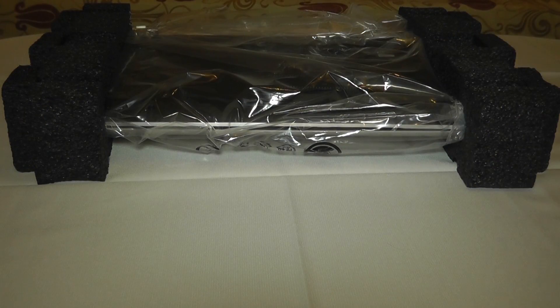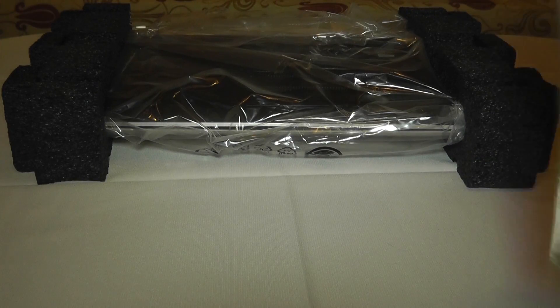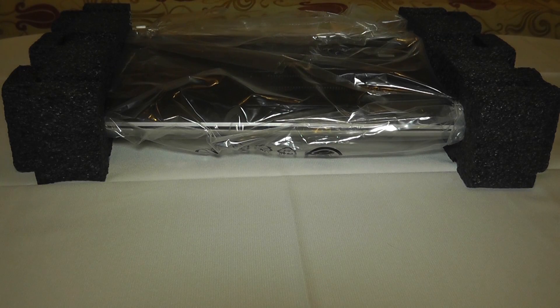Something else that came out with the laptop was setup instructions from HP and also a Windows Basics guide, which I doubt I'll need because I've been using Windows for a very long time, but it's good that they include that in the box.